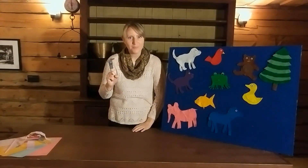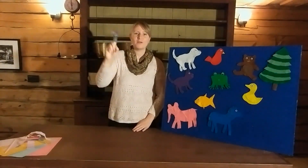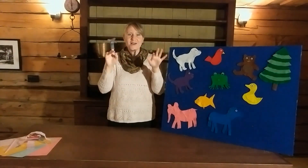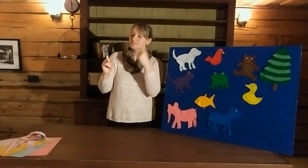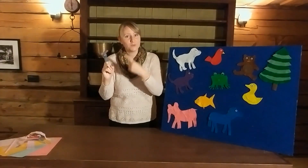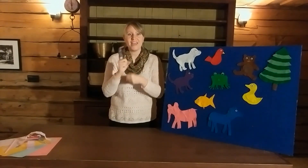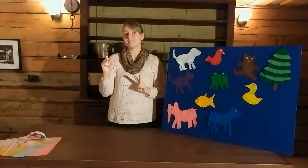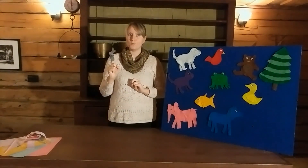Well, do you know what happened? Little bunny foo-foo hopping through the forest, scooping up the field mice and bopping them on the head. When down came the good fairy and she said, 'Little bunny foo-foo, I don't want to see you scooping up the field mice and bopping them on the head. And I'm going to give you two more chances, and if you don't stop, I'm going to turn you into a goon.'